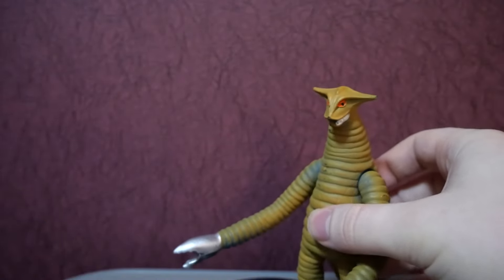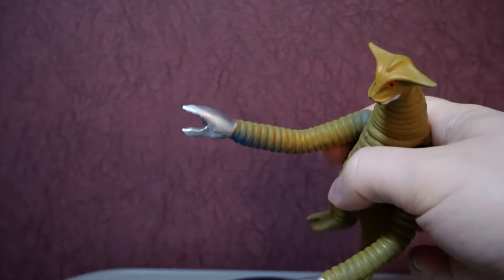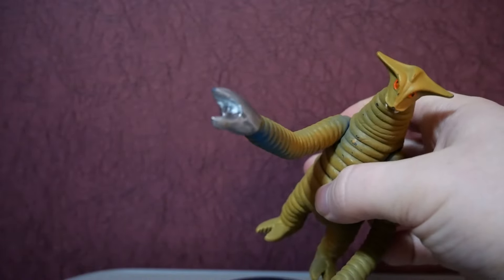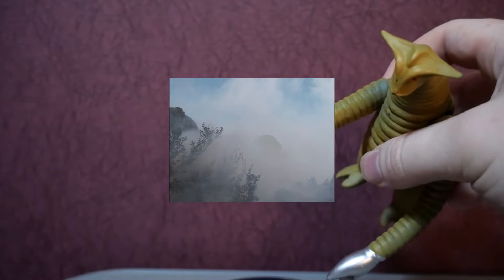This is the part that determines whether I do more of these, because now I don't have a script. For this one, I wanted a kaiju figure — just something really basic, something that's hard to screw up. So I went with what I thought was a spark doll. This is Sadula from Return of Ultraman. His arms are really long, because it's a reference to an episode of Ultraman Mebius where his arms get really long.